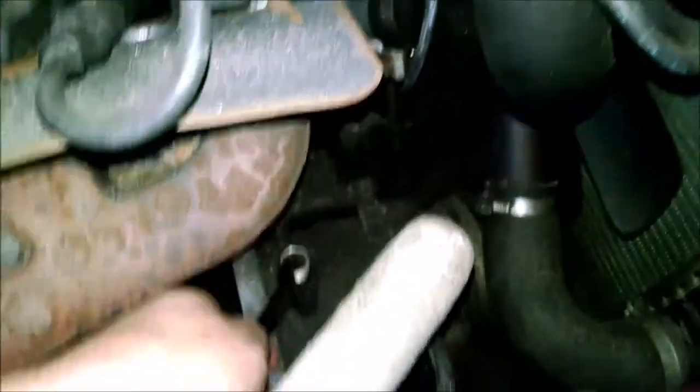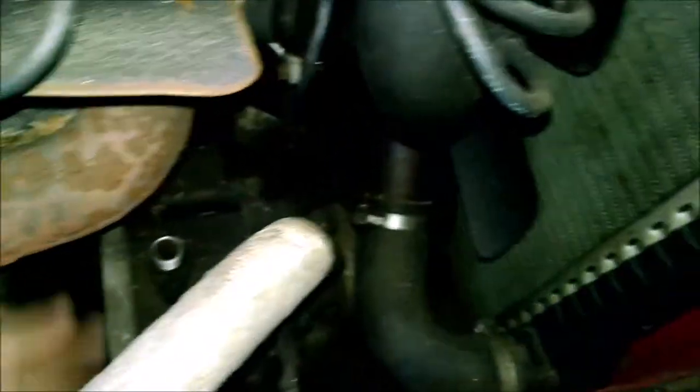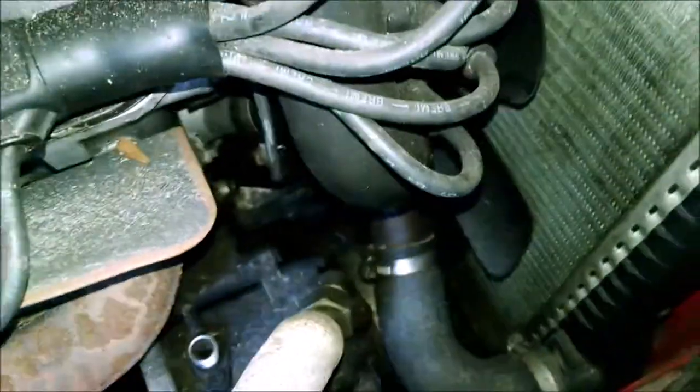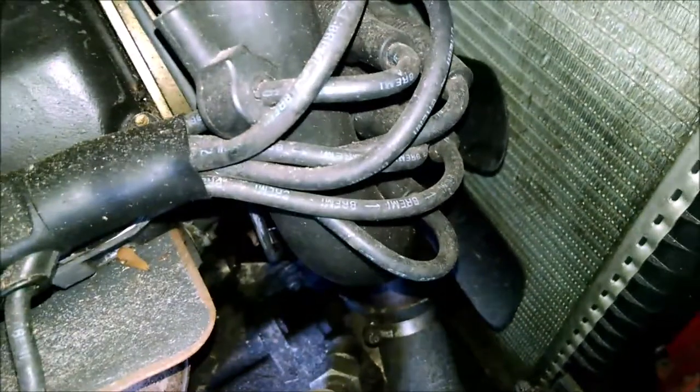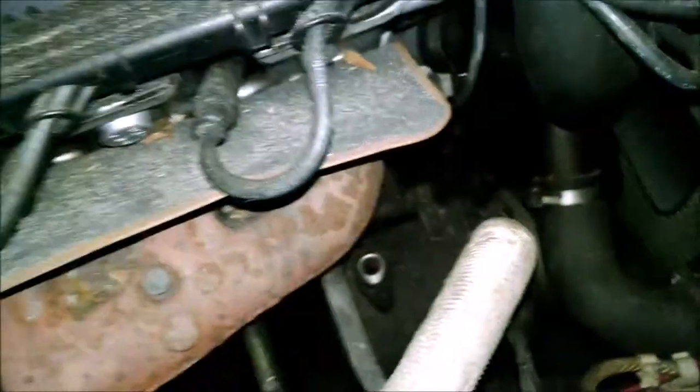Problem number two — there is no AC. What do you mean there's no AC? There are no lines connected. These are your lines — they're disconnected. Don't worry about it. Here's your AC high side, and here's your low side right here. Then what the hell is that? I don't know where the high side line went.